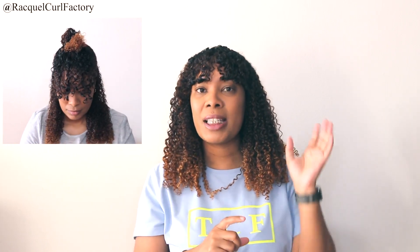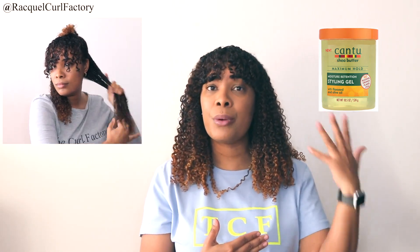They do have another gel — I'm going to insert the picture and I have a video on it as well. It's their flaxseed range, so check that out as well. You can look at that video, look at the results, look at this video, look at these results and then decide which one you want to buy.